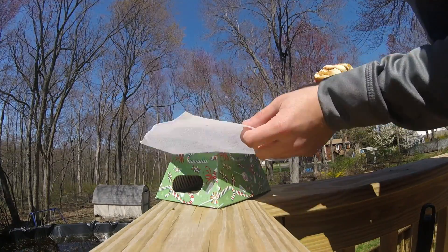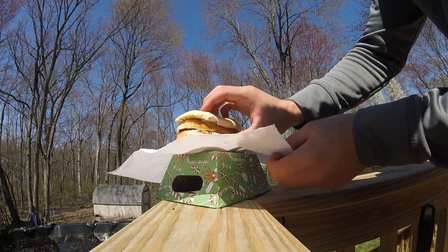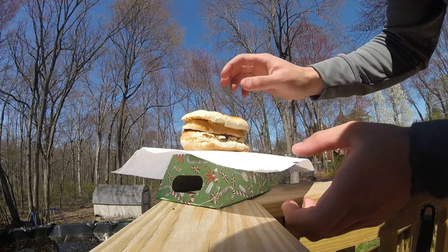Put the paper towel on top, and put the sandwich nice front and center.